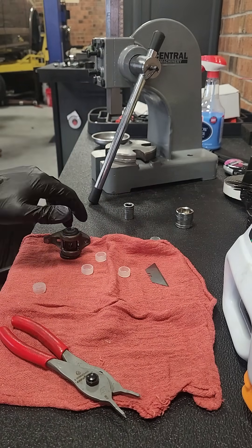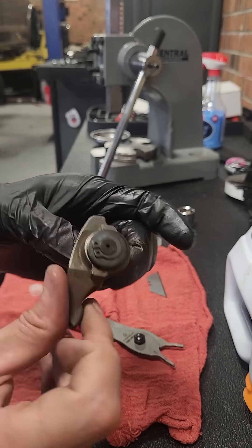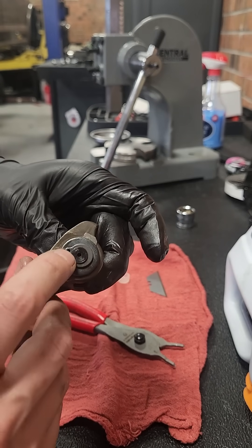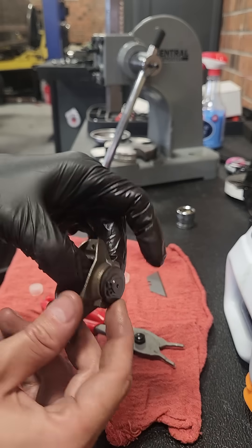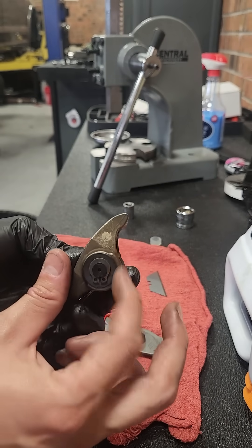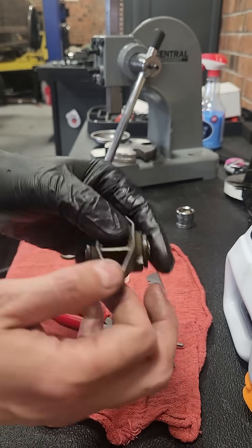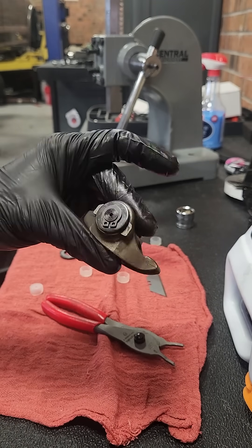Flip it over and do the other side — rinse and repeat. Make sure it moves and it's not binding up. This should move by itself, and this should move by itself, and then everything else moves easy. And that's how you do a BTR Trunnion version 2 kit.